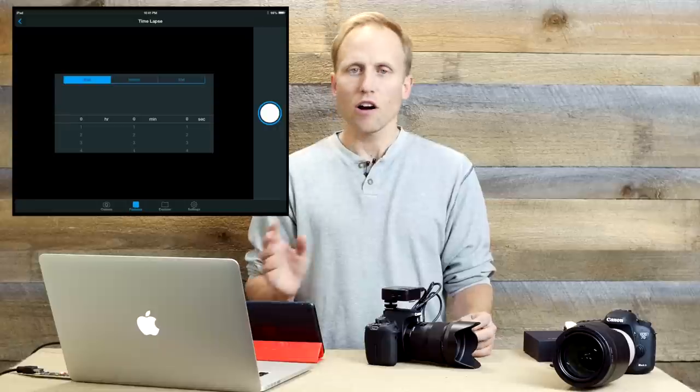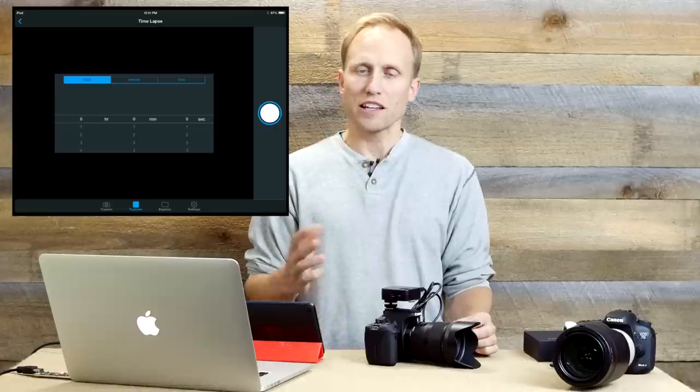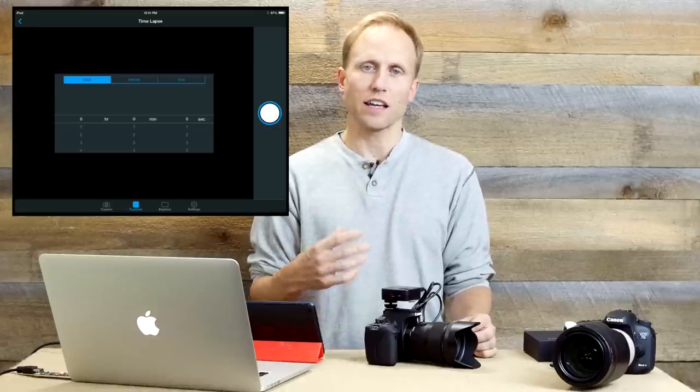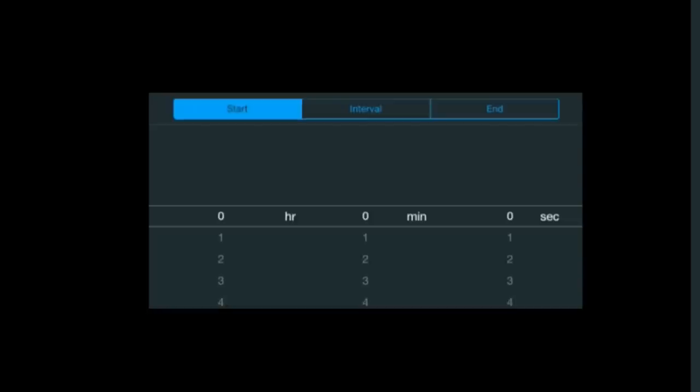Finally, we have time lapse. There are other programs that do this — cheap intervalometers, Trigger Trap, which is a fantastic app — but those do not give you live view and easy camera control. You can set how far in advance you want it to start; maybe sunset's in an hour and you want it to start in 45 minutes. In our case, let's say we want it to start in two seconds, with a one-second interval and ending after 10 seconds. Hit the button and we're in time lapse mode.